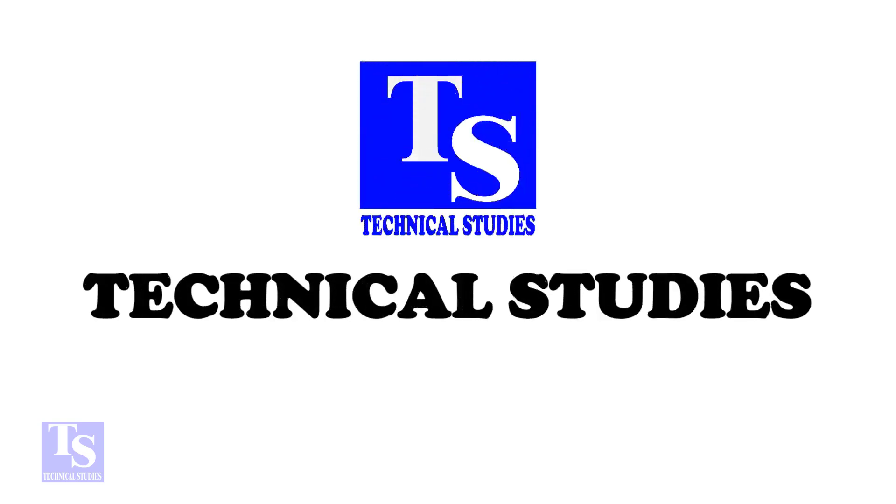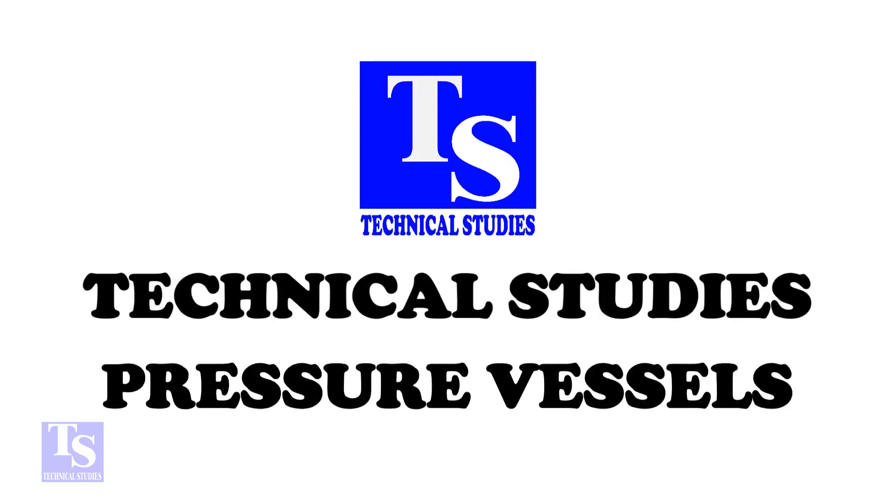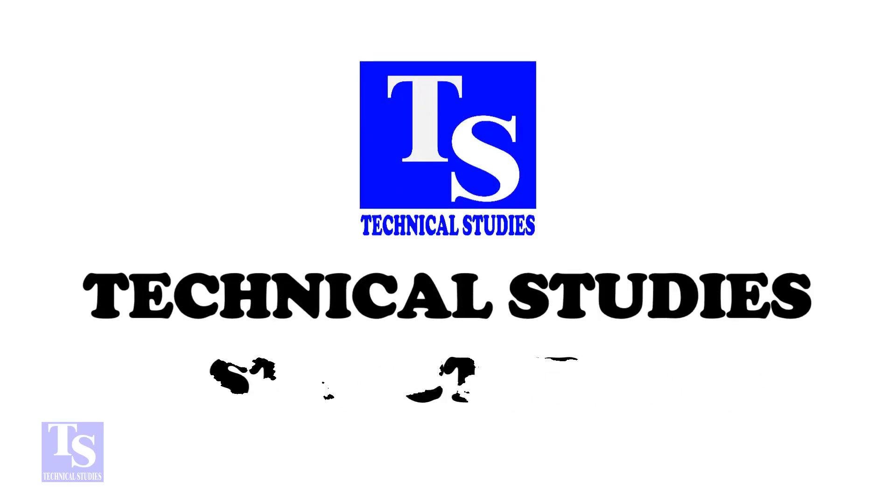Hi friends! Welcome to Technical Studies. In this video, we will learn how to mark the center lines of a 90 degree elbow.